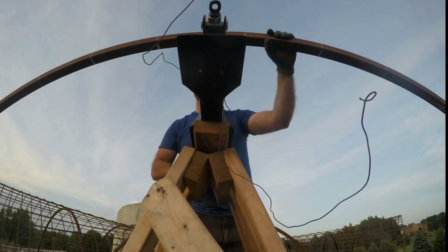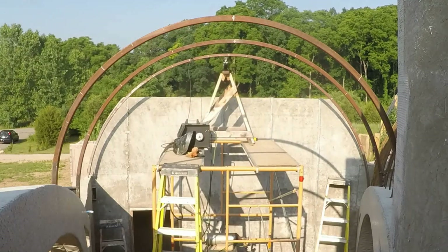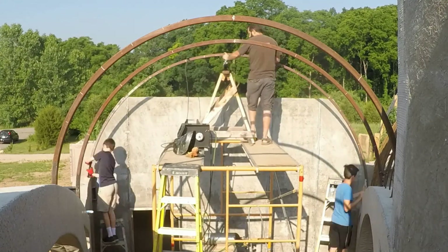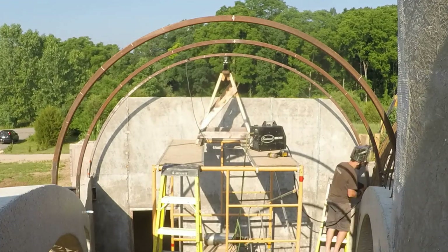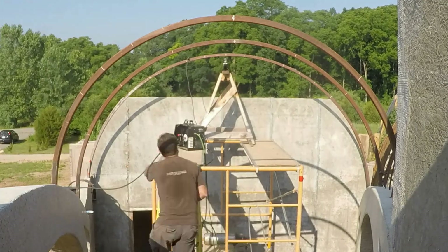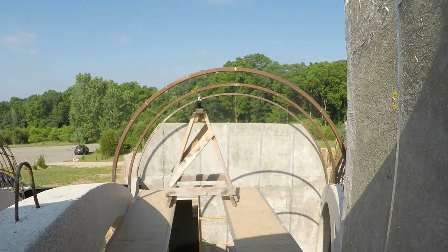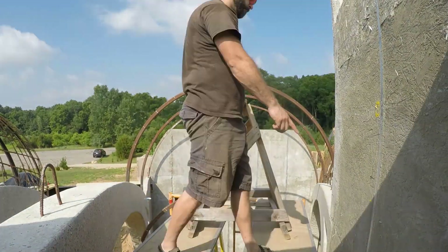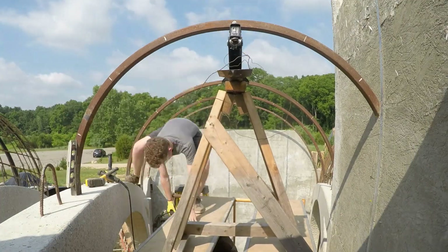Now we set up the largest arch. This vault is the same 30-degree width as most of the others, but it is the longest vault and requires an extra steel arch. The smallest arch was cut custom to fit the side wall, and I was pretty happy to see it was a perfect fit — that meant everything was in the right place.